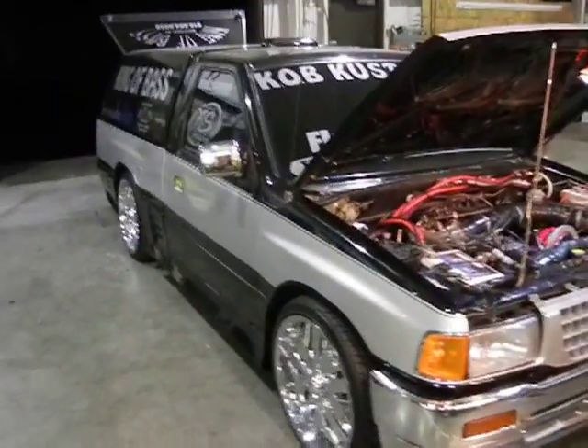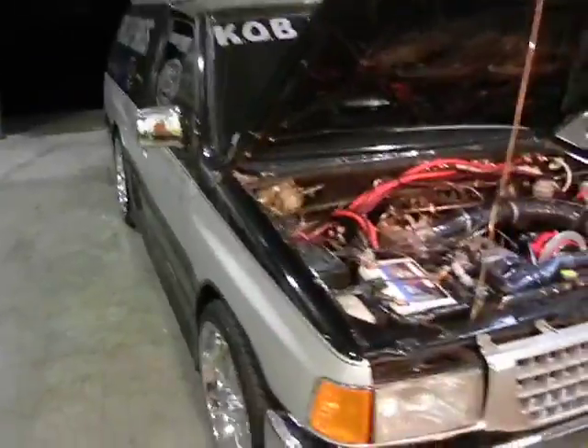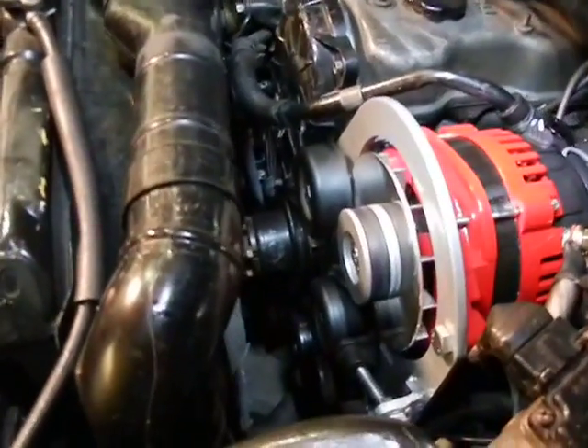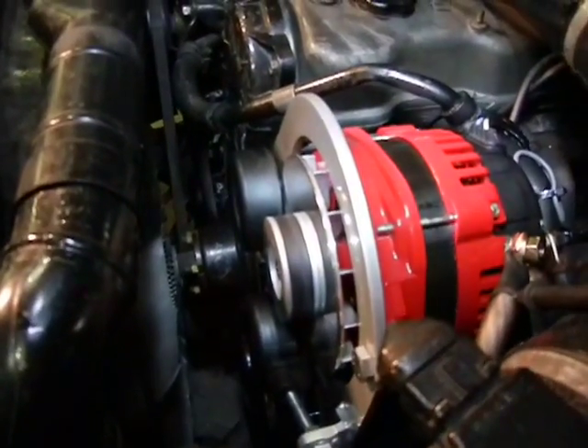All right, y'all. We're here at Mechman Alternators. We've been working on the King of Base truck for the past three days. We've got a hot new alternator setup on it — three of our custom late model hybrid units on there.